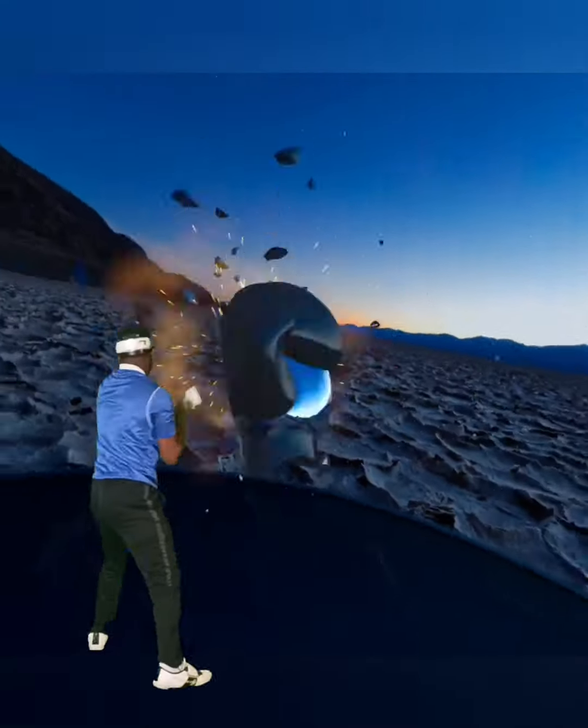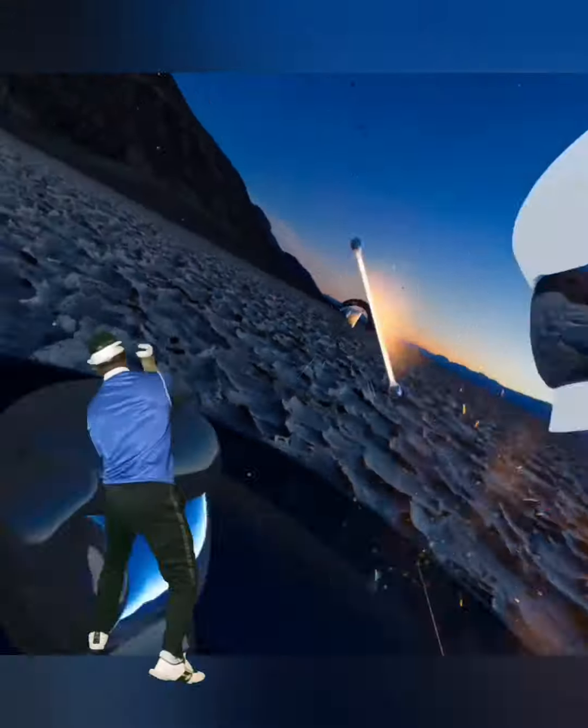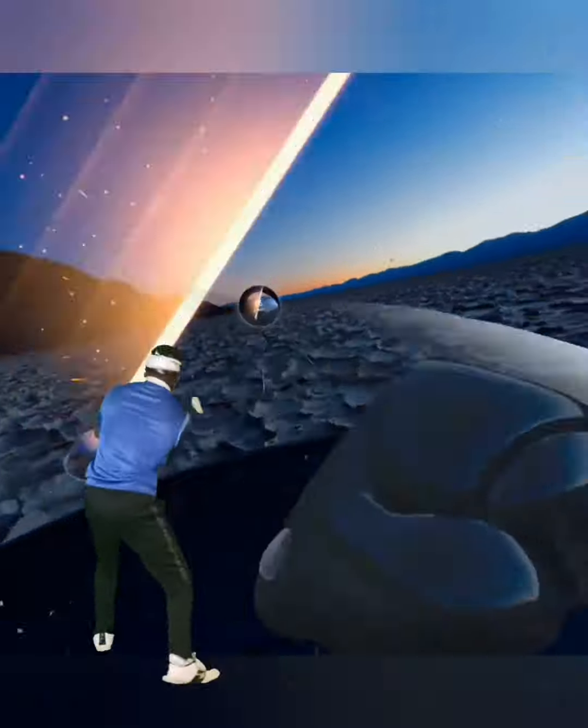Jab, jab, cross, jab, slip. Now take tiny little steps with your punches and test out if your feet are too wide or too narrow.